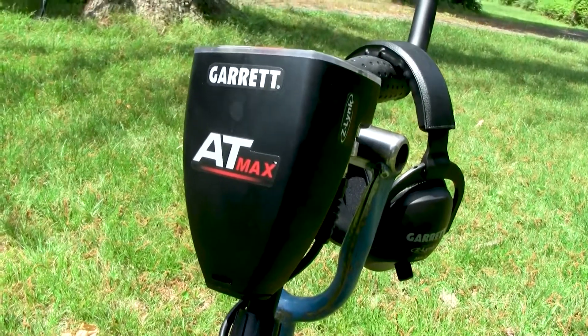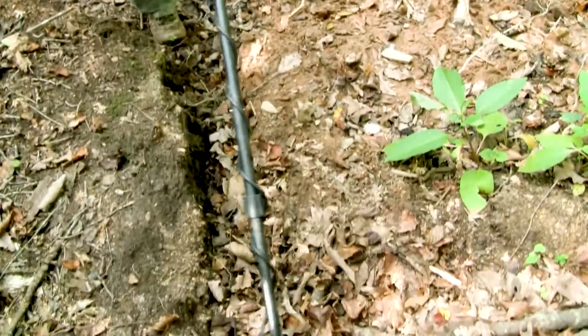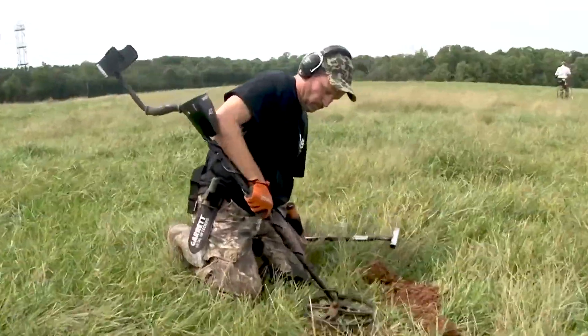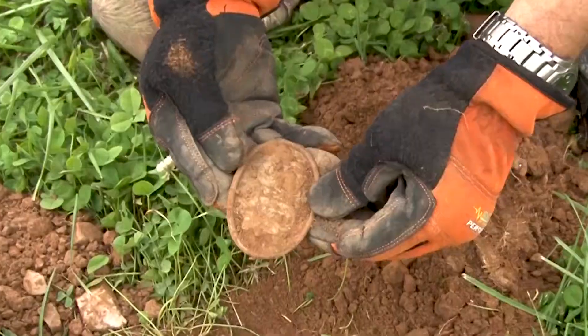Garrett's AT Max metal detector offers the veteran treasure hunter extreme detection abilities and a wide range of features designed to help recover more coins, jewelry, and relics.